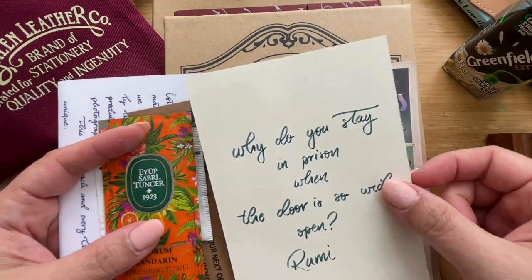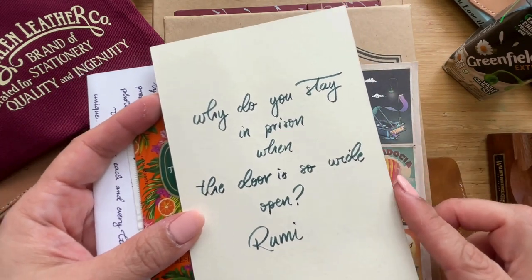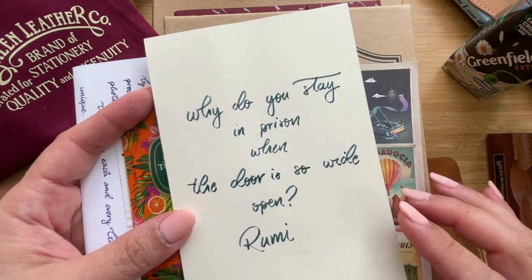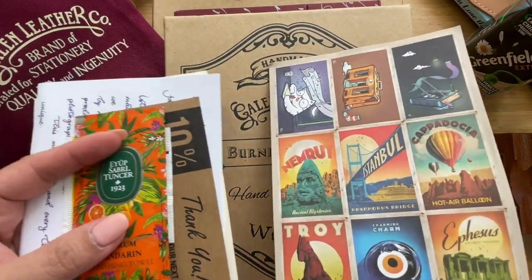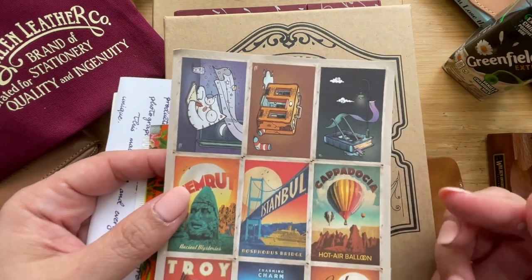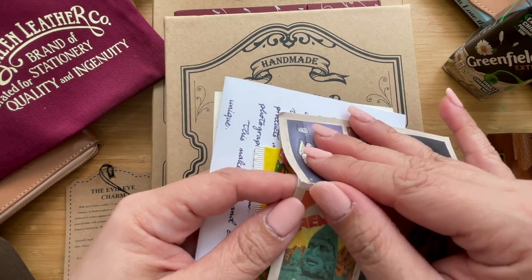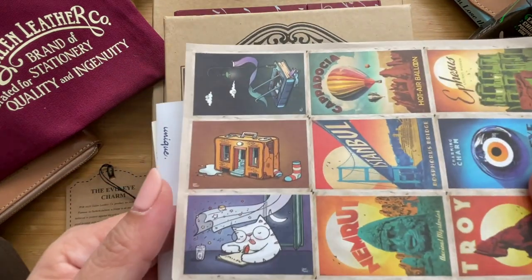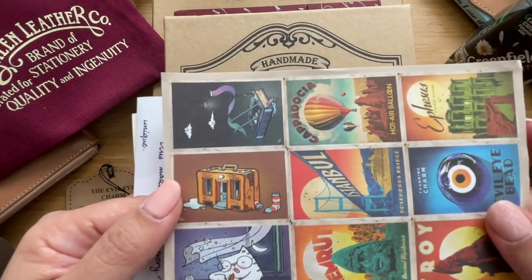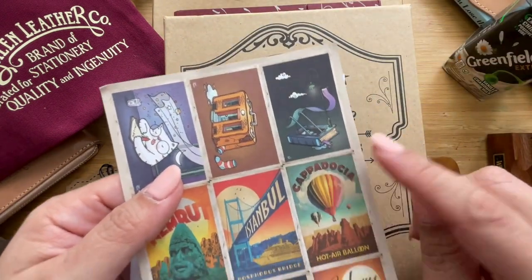They write quotes on these pieces — this one says: 'Why do you stay in prison when the door is so wide open?' — Rumi. Very thought-provoking. This time I also got stickers, which is my first time getting a sticker freebie from them. Look at the cat — I think that's one of my favorites — and a lot of the others are very nice too.